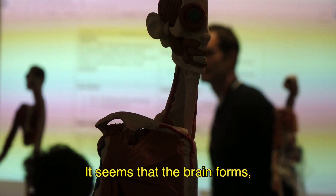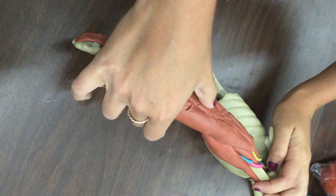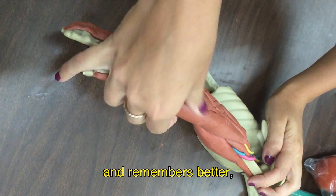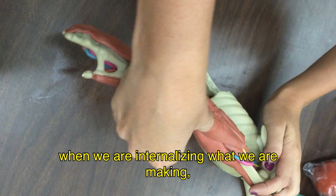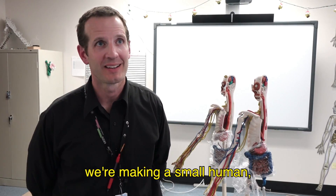It seems that the brain forms stronger bonds and neurons and remembers better when we are internalizing what we're making. We're making a small human from clay.